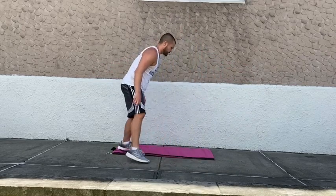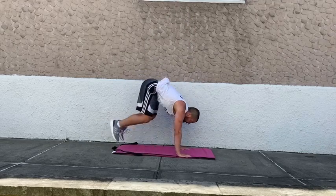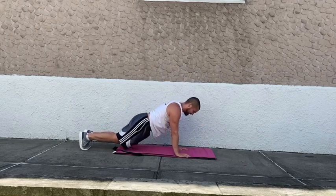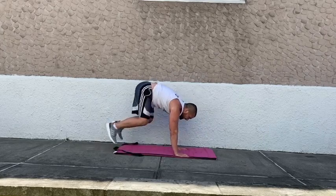Going to burpee with a push-up in four, three, two, and one. Burpee with a push-up — make sure we're clapping overhead. Going to rushing twist in four, three, two, and one. Down to the deck for rushing twist, keeping those feet off the deck, rotating nice and slow. Should definitely be fatigued after those burpee push-ups.